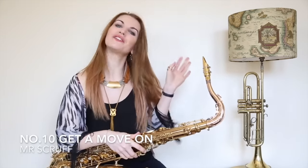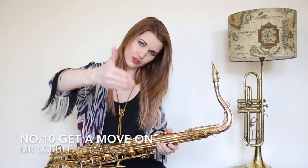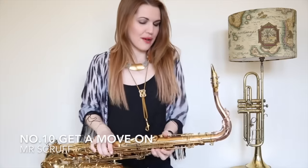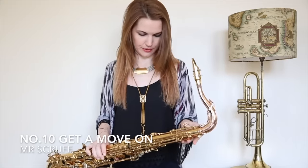Hi everyone, hi those who know me and those who don't know me — I'm Jess, nice to meet you, virtual handshake. Welcome to my YouTube lessons and silliness on the saxophone.